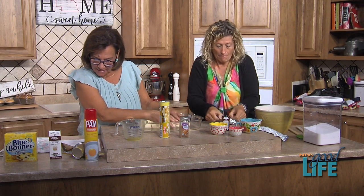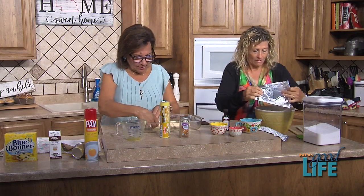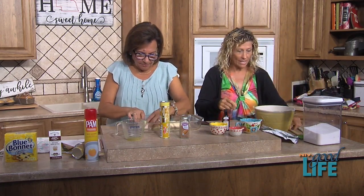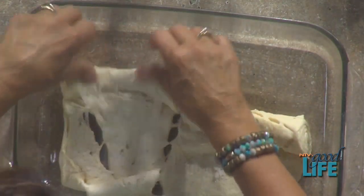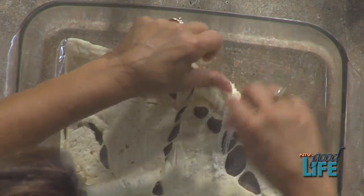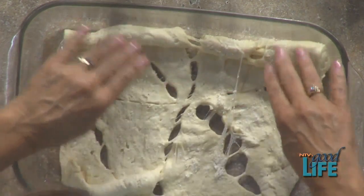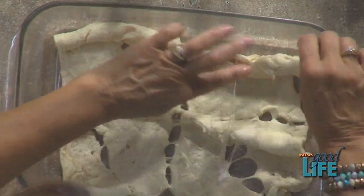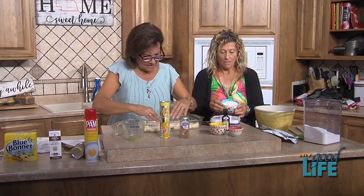You're mixing the cream cheese and one cup of sugar and one teaspoon of vanilla — that's really pretty. I'm going to unroll the crescent dough and pat it down into the nine-by-thirteen pan. I've never had these; they looked really good and easy — that's why we do what we do!